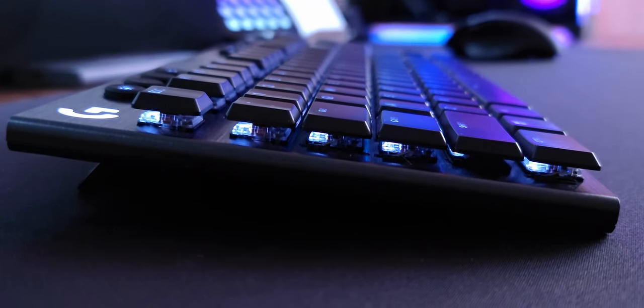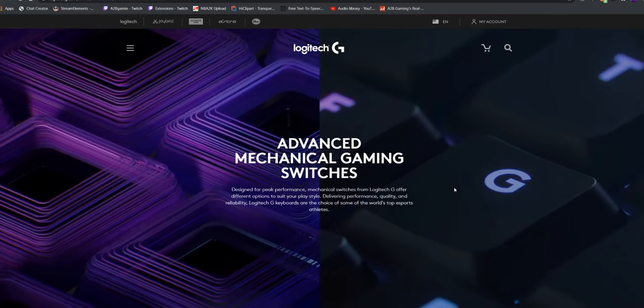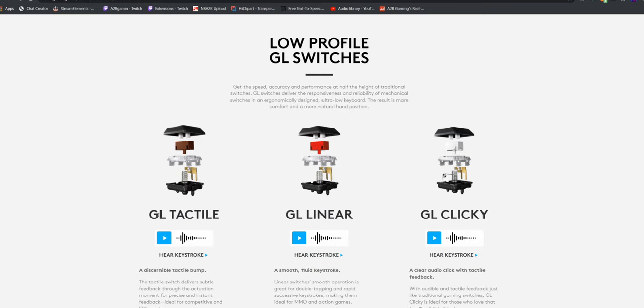On top of the looks, it also has mechanical switches. Logitech sells this board in three different switch flavors — I have the tactile switch, they also have a clicky switch and a linear switch. The tactile one is sort of supposed to be like Cherry MX Browns, the clicky like Cherry MX Blues, and then there's a linear. Coming from my Corsair keyboard with Cherry MX Browns, this feels very similar, just with a little bit more audible click to it. I'm going to try to include a demonstration of those sounds here.